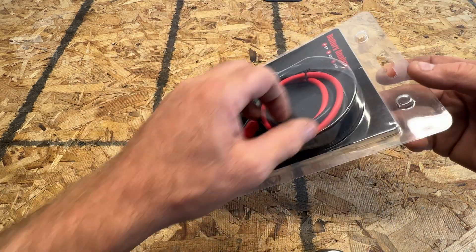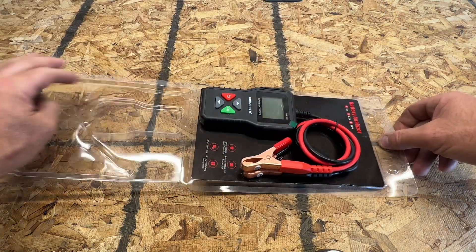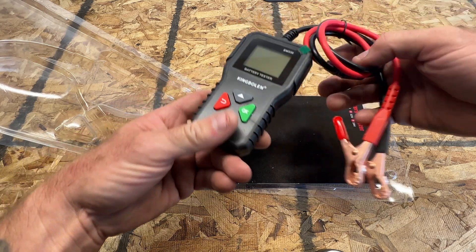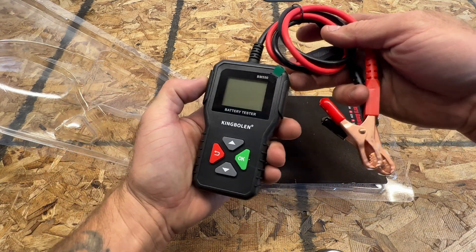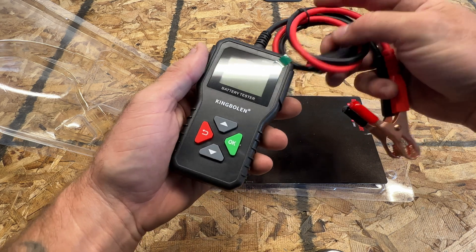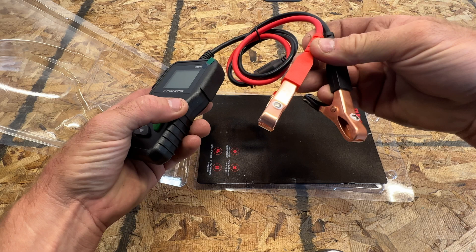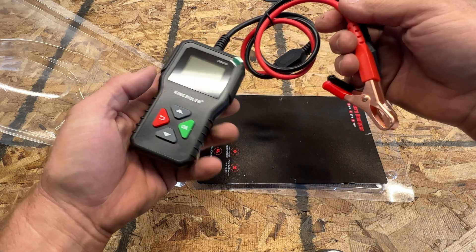Let's go ahead and open this up real quick. Pretty simple packaging — I'll try to keep it in the package just to protect it. You can see it's just a little handheld tool. It comes with a little screen protector on there, and of course here are your alligator clips for your positive and your negative.